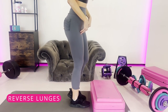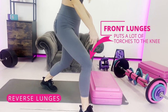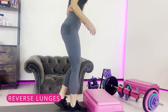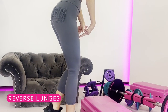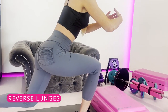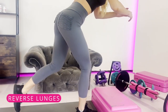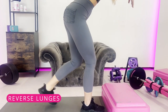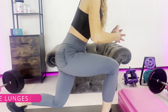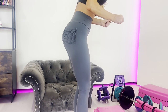The next one is reverse lunges. A front lunge puts a lot of torque on the knee, so instead use the reverse lunge for more control. Slightly bend your knees, tighten your core, hinge at your hips, and step back into the reverse lunge. Hold onto a chair or wall for balance if needed. Once body weight becomes easy, add weights or a booty band. This is much safer for your knees.